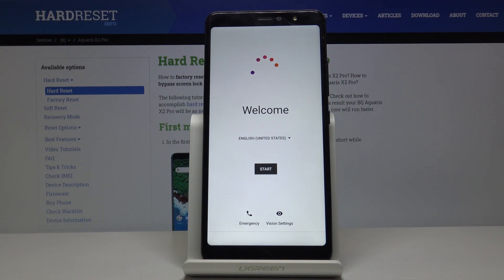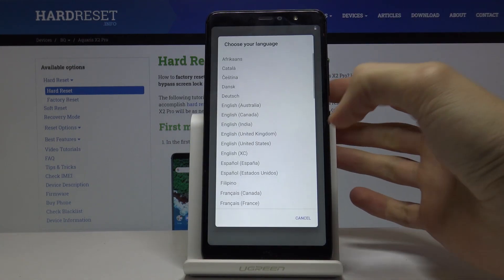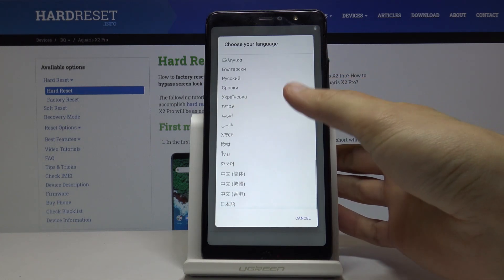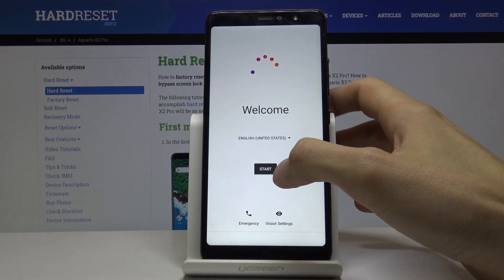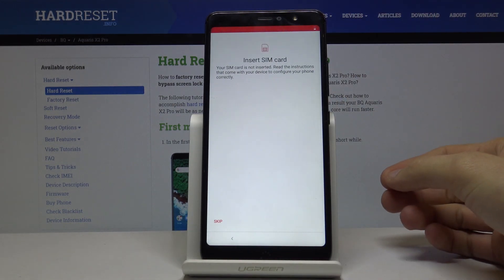When you first get this phone and boot it up, you'll be presented with the welcome screen as visible right here. You can start by choosing your language by tapping on the dropdown — here you have a list of all accessible languages. I'm going to stick with English, so let's cancel and start.